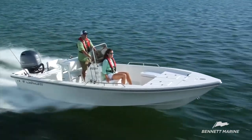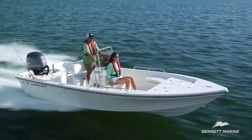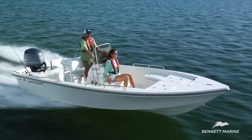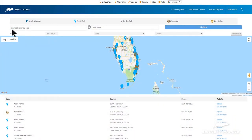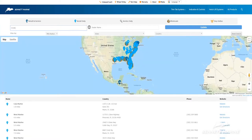The Volt electric trim tab system is an excellent addition to your boat and will help balance loads, plane faster, and increase efficiency and performance. Your authorized Bennett Marine retailer can assist you with this project, from ordering parts to offering product information and advice. Bennett Marine retailers are there to help.